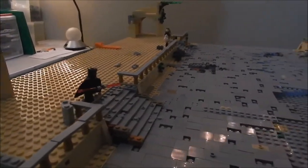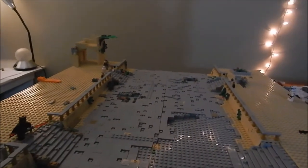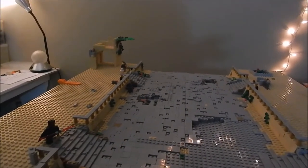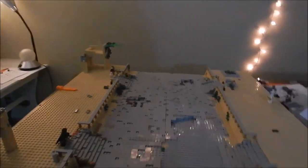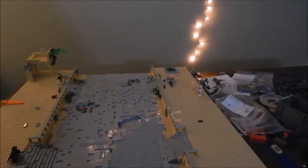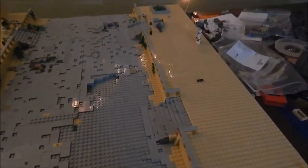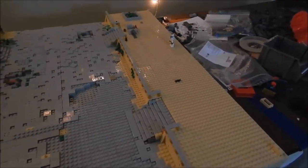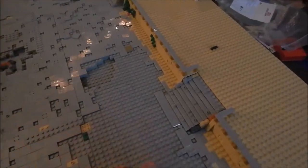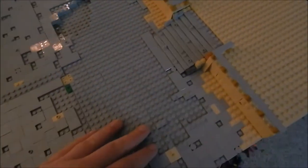I do want to talk about the rest of this MOC as Brick Fair approaches. As I'm filming this, it's Thursday the 25th, and literally in one week I will be at Brick Fair setting up this MOC with a bunch of other guys at 13 tables. I'll go into more depth about Brick Fair in the pre-Brick Fair video, probably Tuesday or Wednesday. I will be ordering some more tiles to be delivered to Brick Fair, and I'll pick them up there.